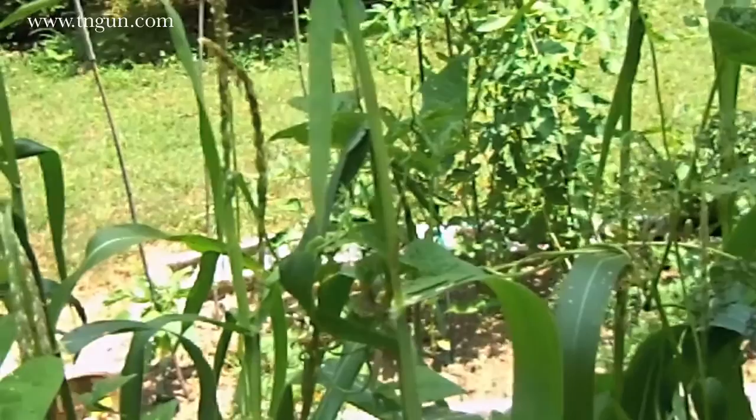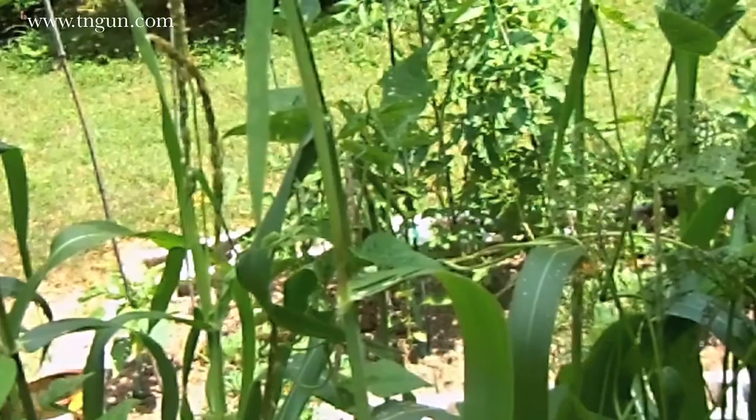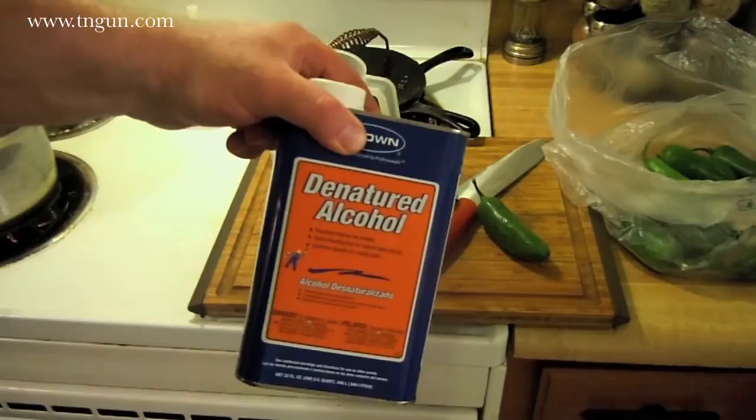So I'm gonna show you how to make some bee-safe pesticide — or some deterrent. We're up in the kitchen now. I showed you the Japanese beetles and the other bugs eating my stuff. We can't put a bunch of Sevin dust or other pesticides out there because of my bees, so I wanted a natural method. I've got a pretty simple recipe here: basically just garlic and jalapeño pepper, and I'm gonna use a little bit of denatured alcohol.